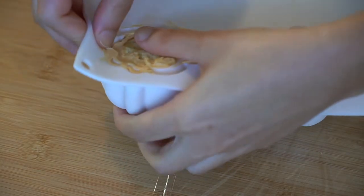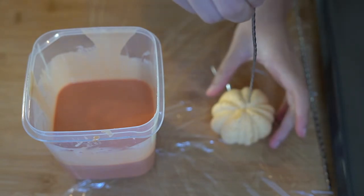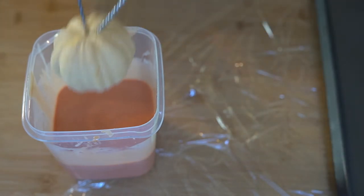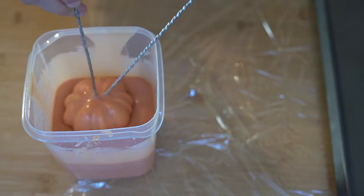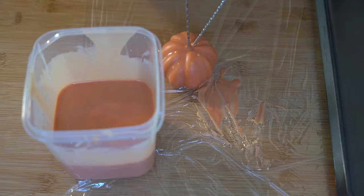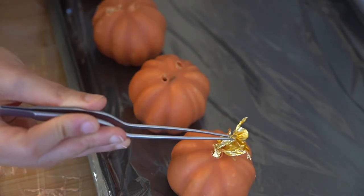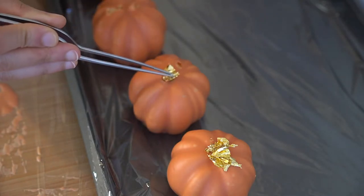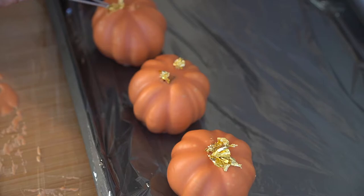Unmold the completely frozen pumpkins, stick them with a toothpick, and dip them twice to get a nice coating, allowing all the excess to drip off. Scrape the base against plastic wrap to get a really clean edge, use gold leaf to cover the toothpick hole, and allow them to defrost for 30 minutes before serving.